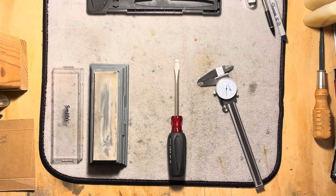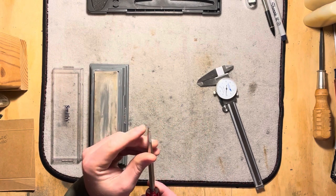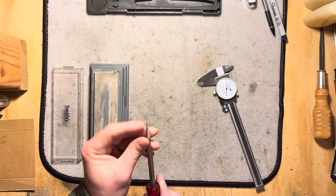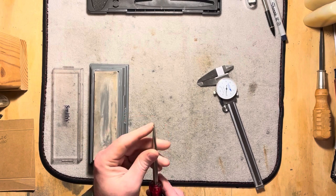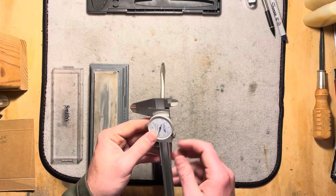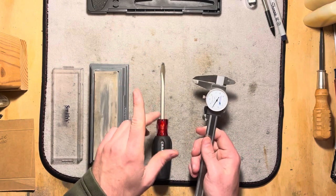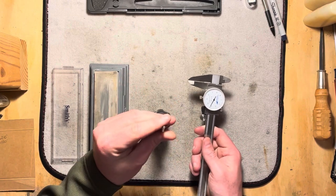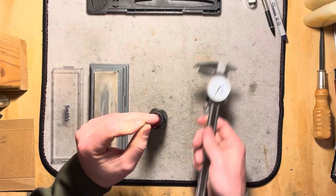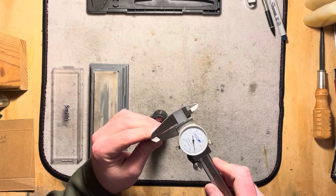Hi folks, welcome to the fourth and final part of the screwdriver fitting video for the Colt Python Crane Screw. We've got the screwdriver here that after the last video I just finished filing and sanding a little bit more to get it down about where we needed it. You didn't really miss anything. I've got my dial caliper here at 32 thousandths — it was about a thousandth on either side larger than what we needed based on the feeler gauge.